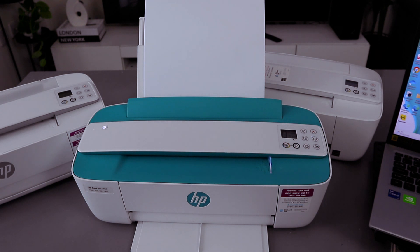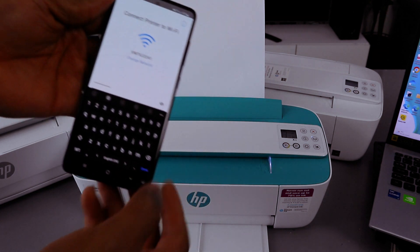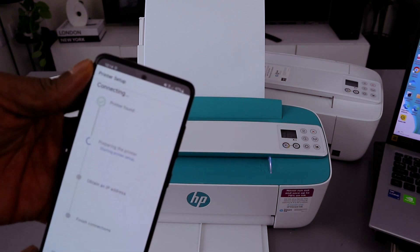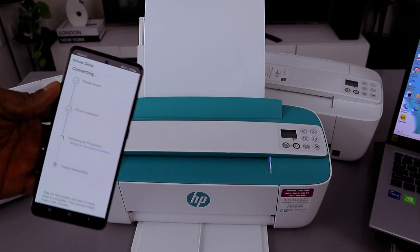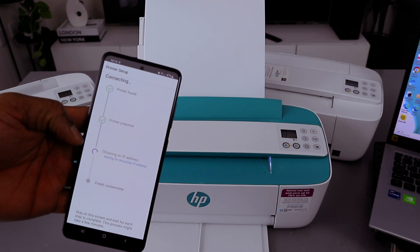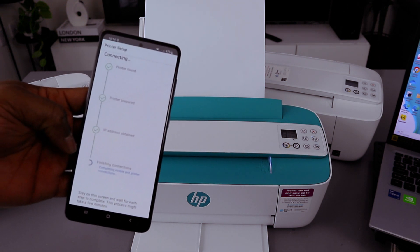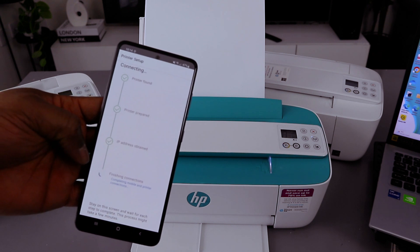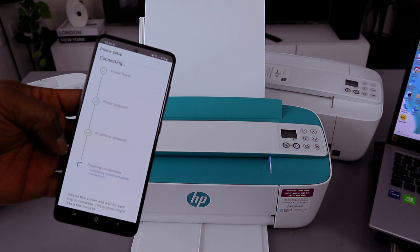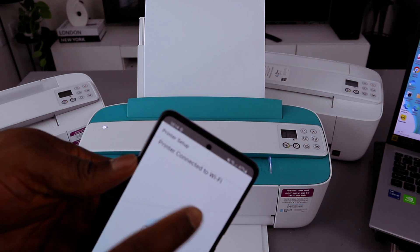Once you're happy with the information, select done, then select continue. The printer is found and it is preparing — now it is obtaining an IP address. The IP address is obtained and finishing the connection. If you look at the printer, the Wi-Fi wireless network button is now a steady blue light and is no longer flashing. The printer is connected to the Wi-Fi network.